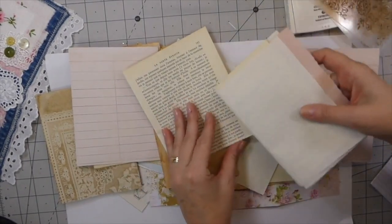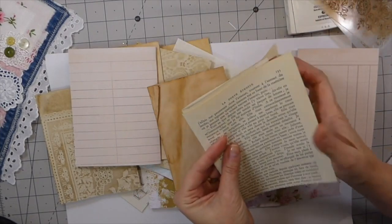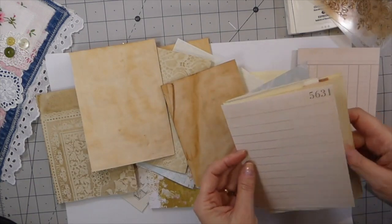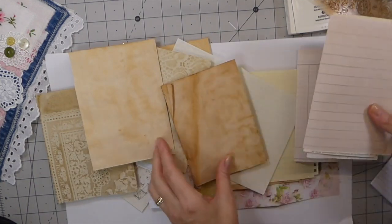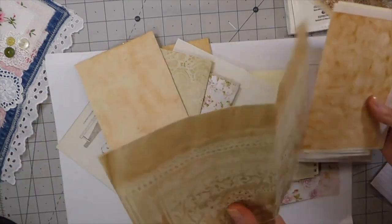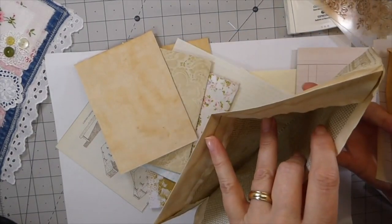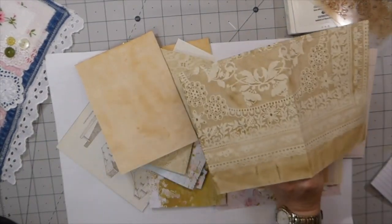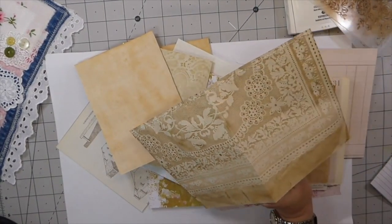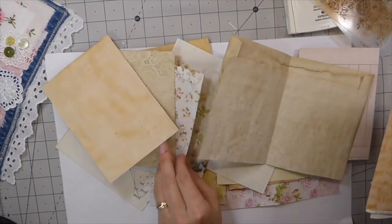I've got a mix of papers. I've got some French book pages because I'll probably come back and add some pockets to this, just to mix it up a little bit. This is one of the mailers and this one has been tea dyed. I purchased this from Hannah in the UK. I love that, so I'm going to add that — it'll make a nice pocket.